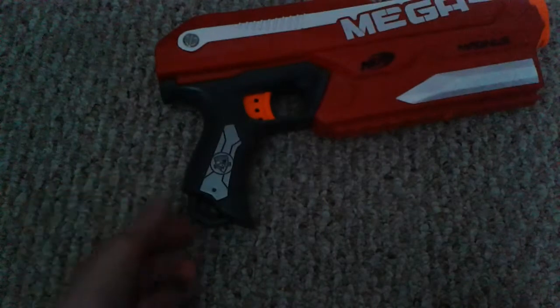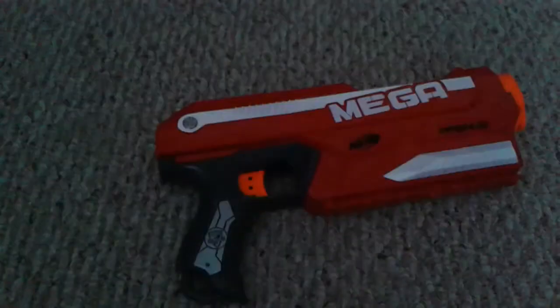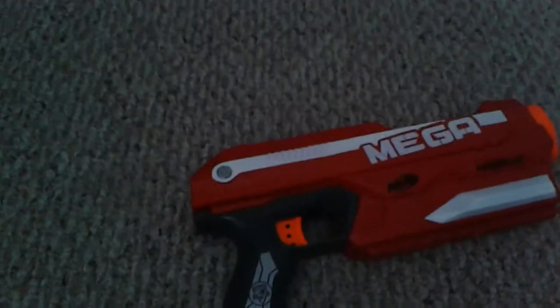One tactical rail, a wrist strap loop if you want to tie it on yourself, iron sight. Does not come with a barrel attachment — not that many in the Mega line have that.